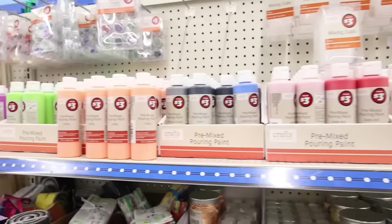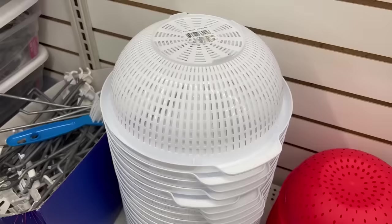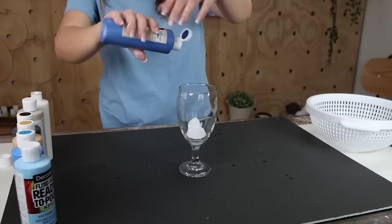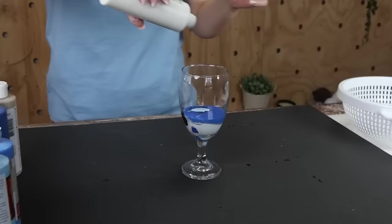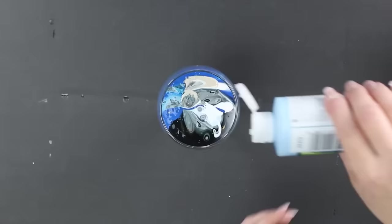I have a really cool paint pour technique to show you. You're going to need paint pour paints — Dollar Tree has these in the Plus section for $3 in a variety of colors. You'll also need a glass, a kitchen strainer, and a canvas. Pick the colors you want and fill them into your glass. I recommend adding quite a bit of white, as it's a crucial color to help bring out all your other colors.